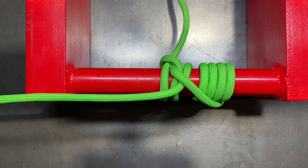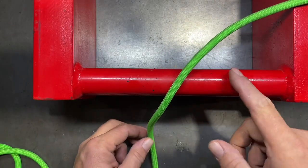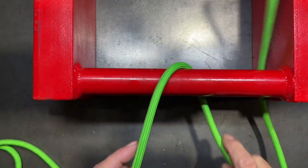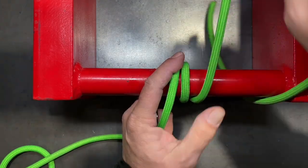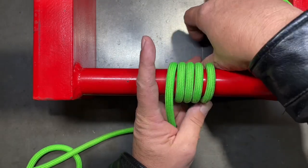I'm going to show you exactly how this one is tied. To form the pipe hitch, we're going to wrap around our pipe four times. So there's one wrap and two, three, and four.